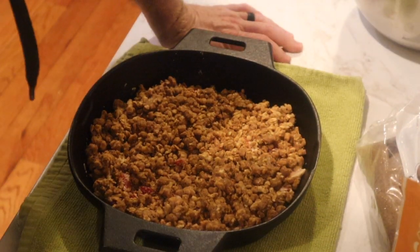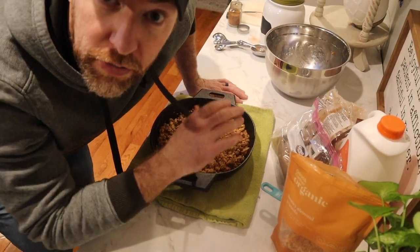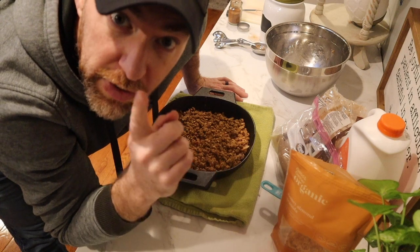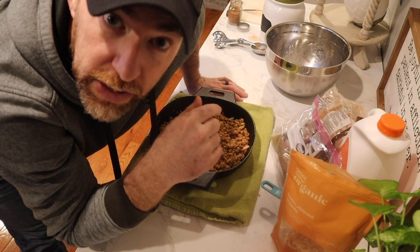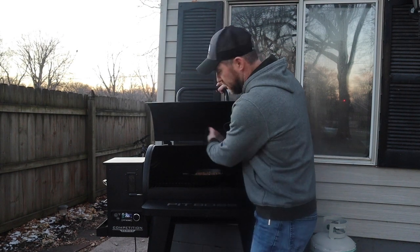Our smoker is up to 250°F, so this is going to go on for 30 minutes. We're going to watch the strawberries because they'll start to bubble and send out some juices — that's the point we want it off. 25 to 30 minutes is our checkpoint. We're dropping this right on the grate in the cast iron on the Pit Boss at 250 — putting off some smoke, it's gonna be good.